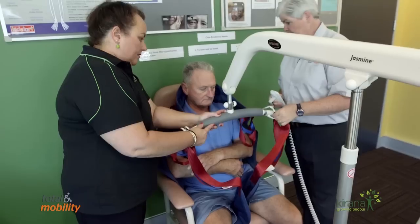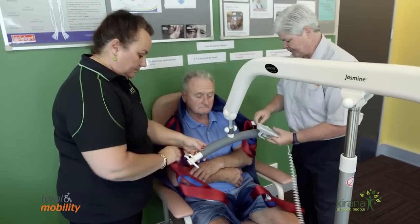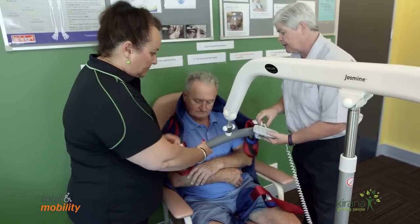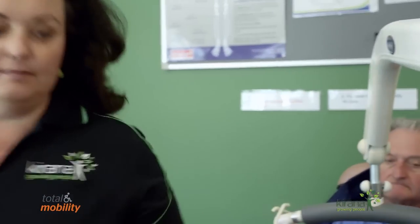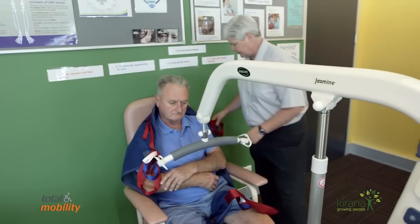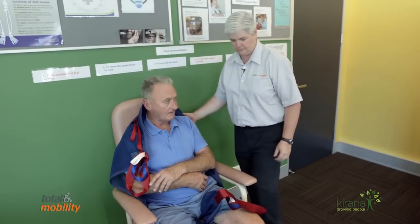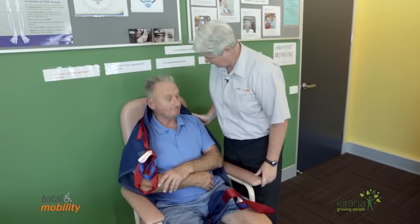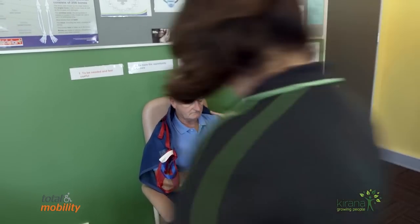How are you sitting there? All right. Just going to remove the loops off the lifter bar, nice and easily. Mr. Williams, I'm just going to move the hoist away now — free and clear. I'll give Melissa the control. Okay? Yep. So we're just going to help remove the sling — Melissa's going to help on her side. Mr. Williams, we're now going to remove the sling from your back. To do that we need to take the leg straps out.